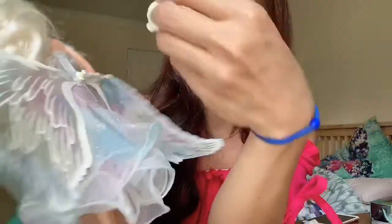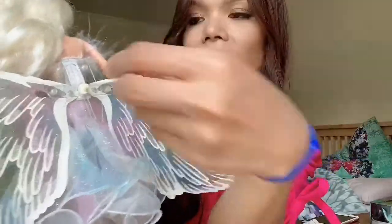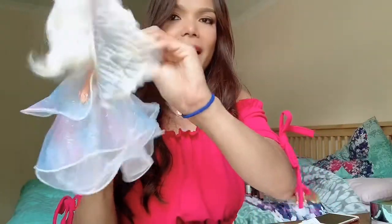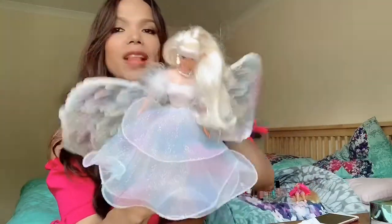And there it is — her wings. Now this ring over here, so that you can hold it by one of your fingers, you just have to attach that one over there. And now you can do it like that, so it looks like she's flying.